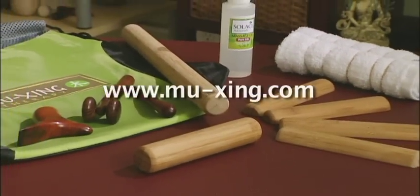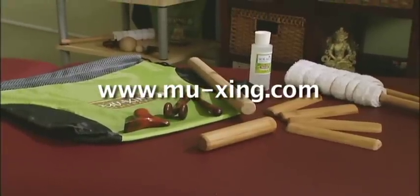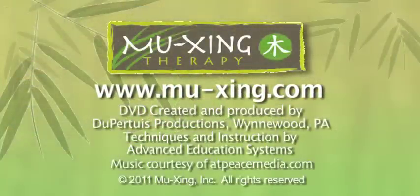For further information, visit www.Mujing.com. Thank you.